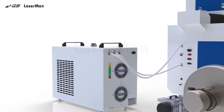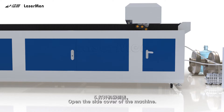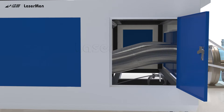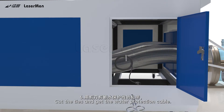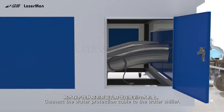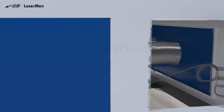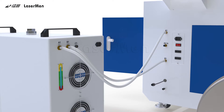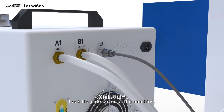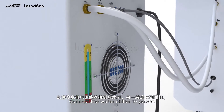Open the side cover of the machine. Cut the ties and get the water protection cable. Connect the water protection cable to the water chiller. Lock the side cover of the machine. Connect the water chiller to power.